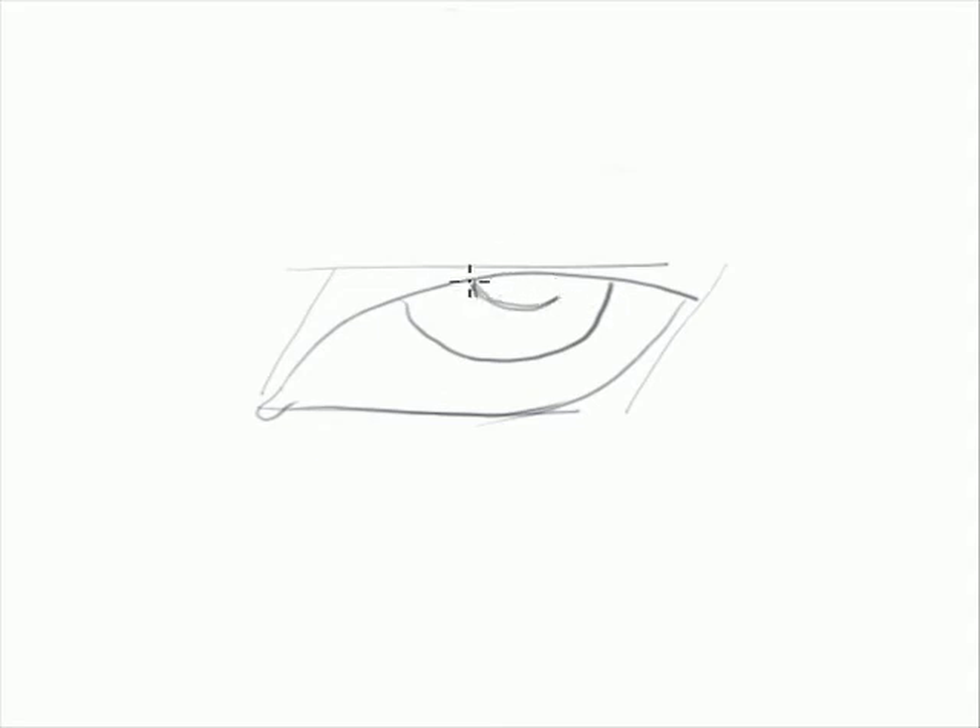Draw the iris. Do a partial rendering of it so that the light seems to be hitting the eyes from the other side. Draw the lines in the iris — you could always shade it, deepen it, and darken it later.